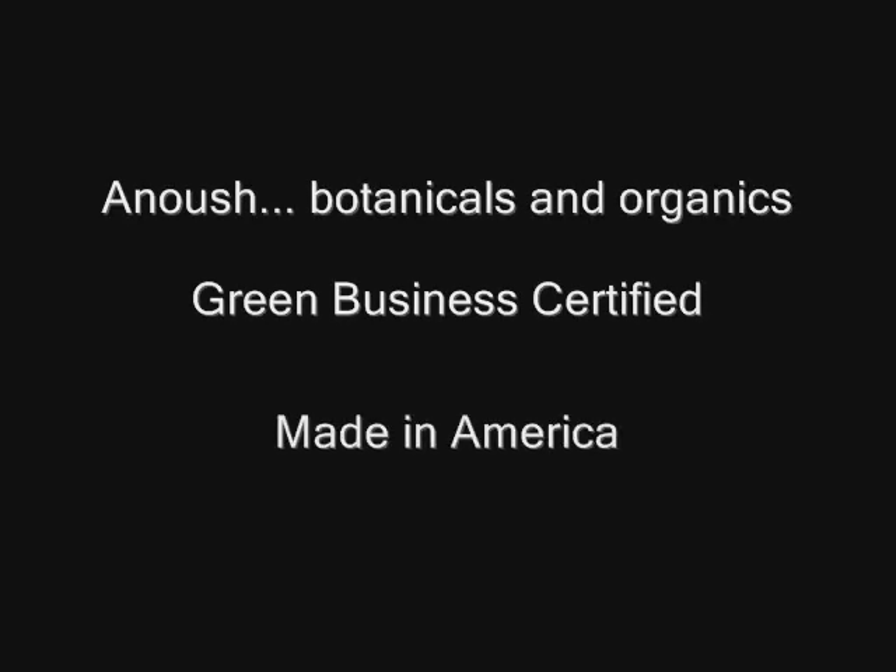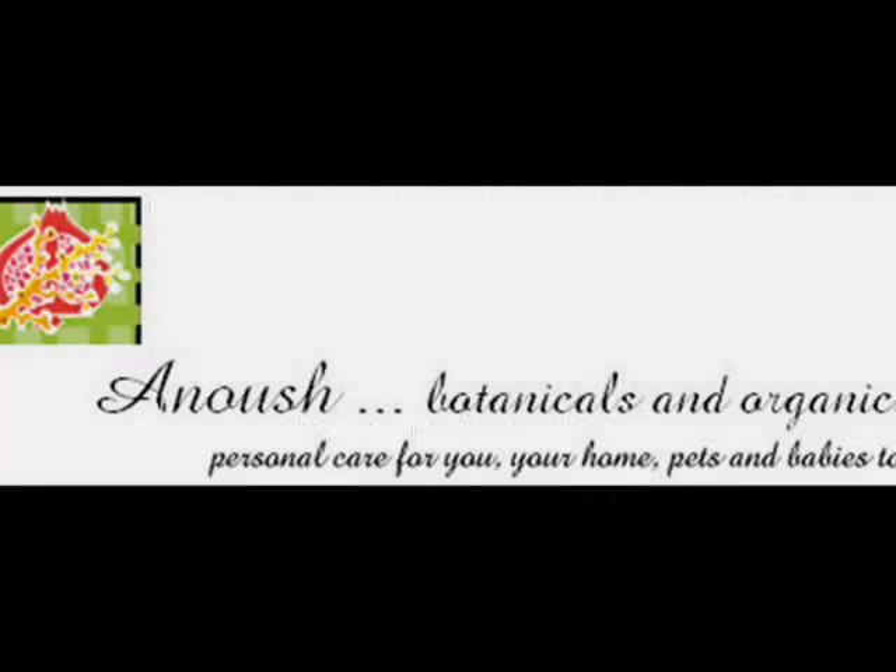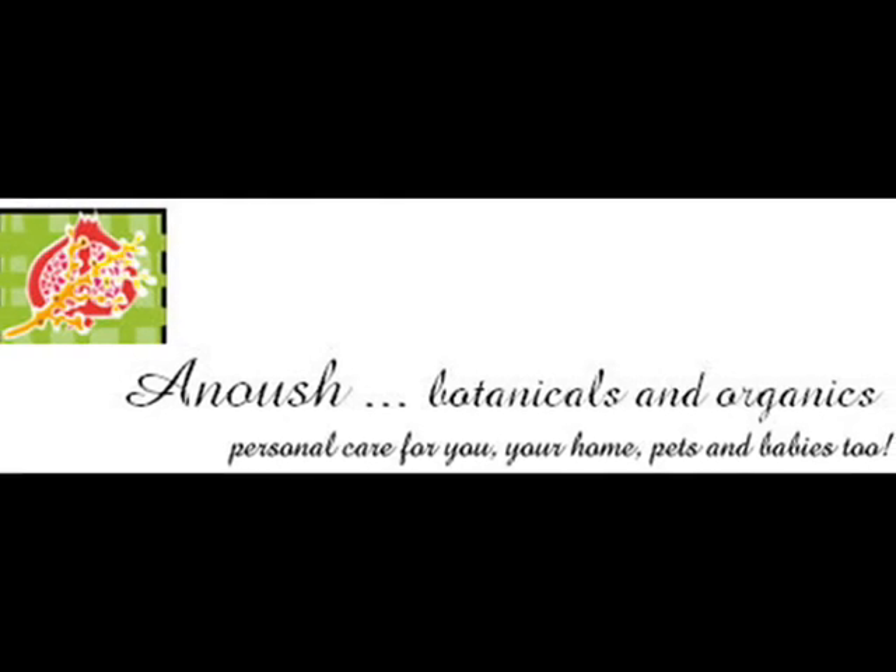Green business certified, proudly made in America. Anoush Botanicals and Organics — personal care for you, your home, pets and babies too.